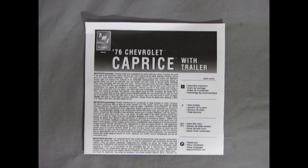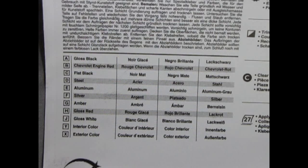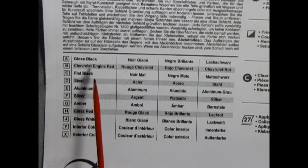Our instruction sheet is the giant fold-out style and we can take a look at each panel page by page. You do get a nice paint call-out listing all the colors you'll need to build this model.